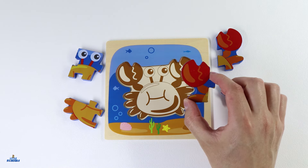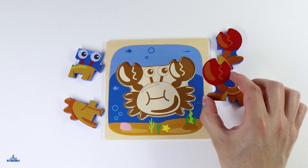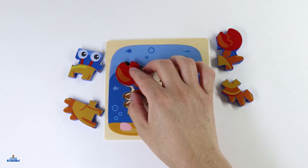We can start with this piece. This one looks like one of its claws. Where can this piece go? I think I know where we can put it. Let's place it over here.